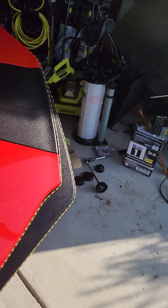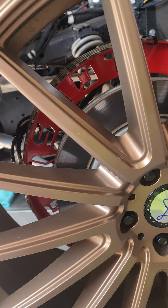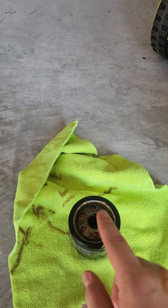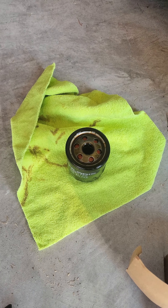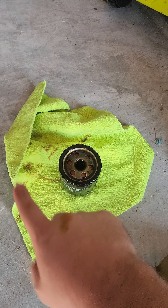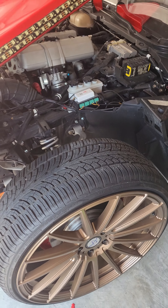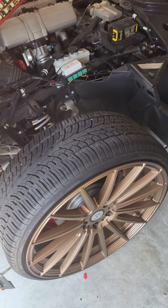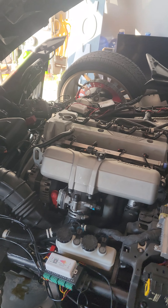I took the new oil filter, threaded it on by hand. Before I did that, I took some oil and lubed it around the seal. My phone ran out of memory so I had to delete some stuff, but basically I lubed the seal, put it back on there. Now I'm putting everything back together in reverse — making sure the filter is tightened down snugly by hand. Then I'm going to go ahead and start pumping in the oil.